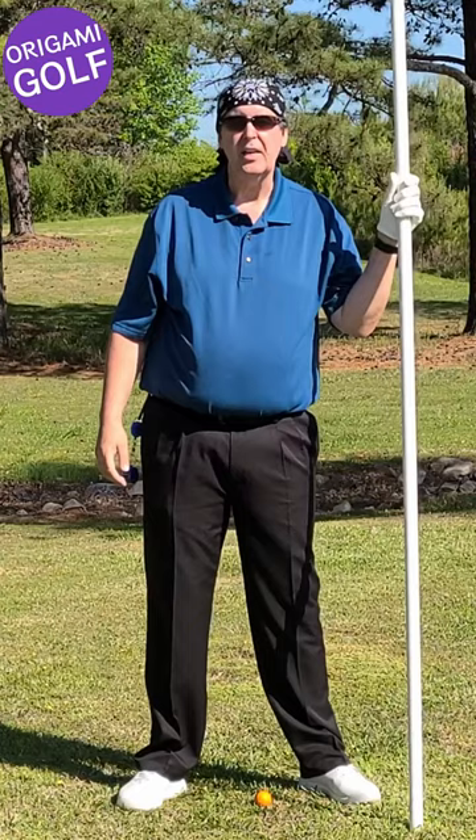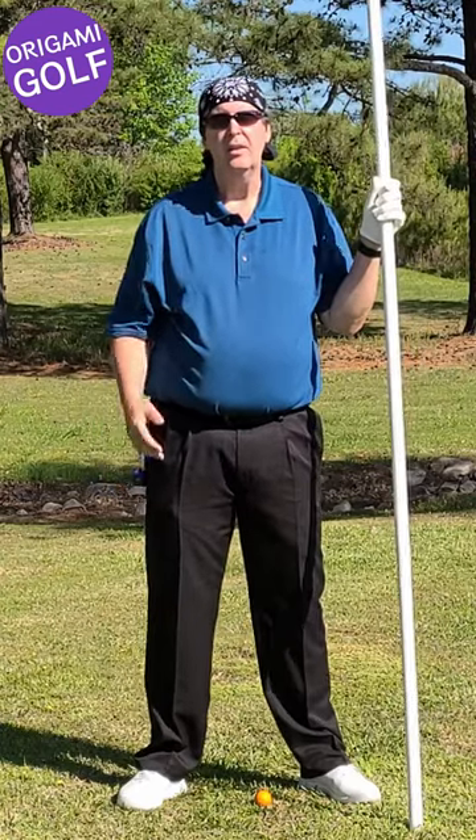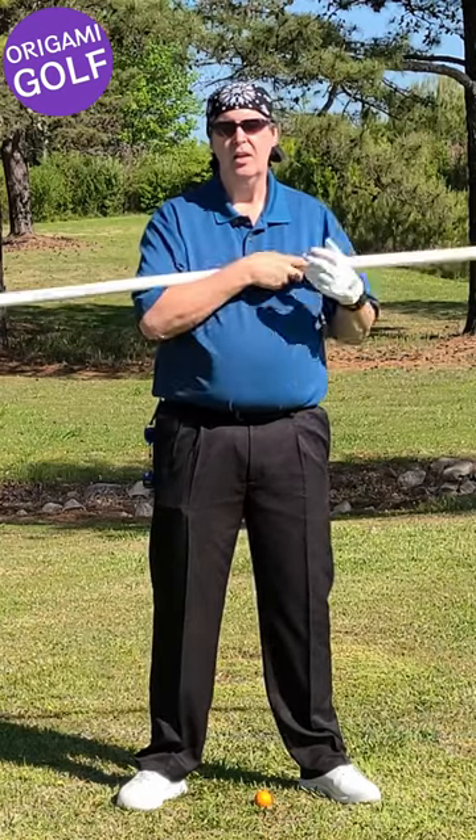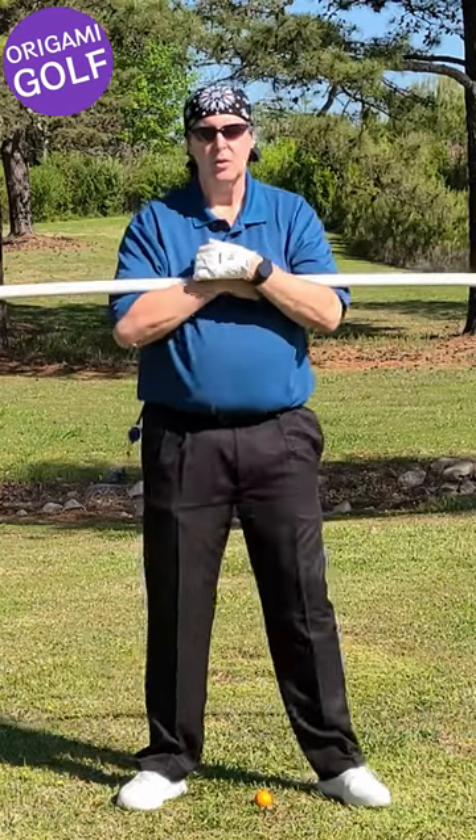Not sure how to get into a comfortable stance in your golf swing? We're going to use this pipe here to teach you how. Just take it and put it across your body and stand straight up.